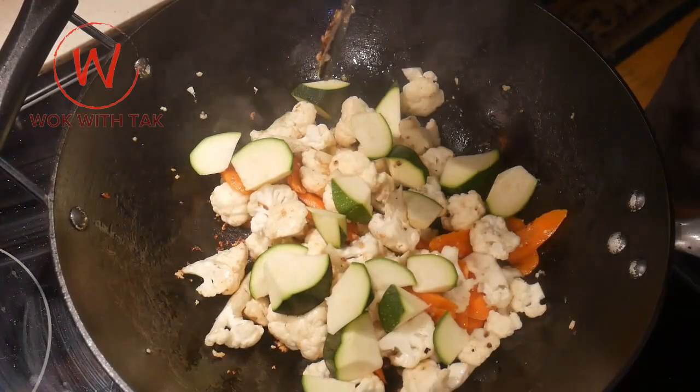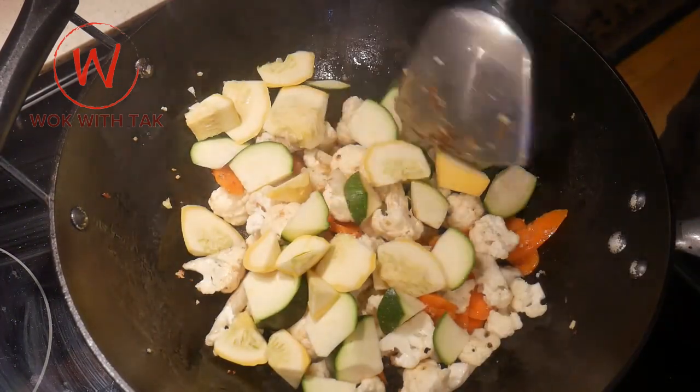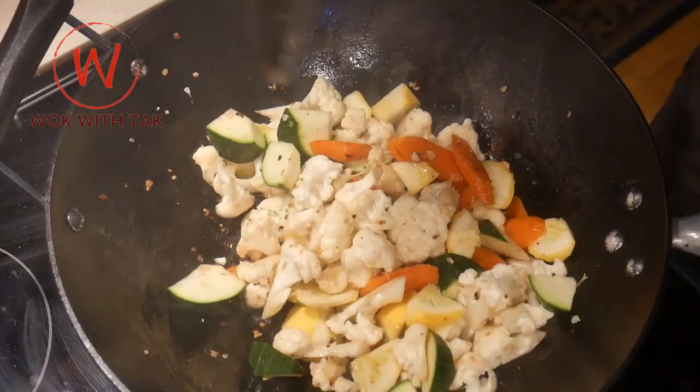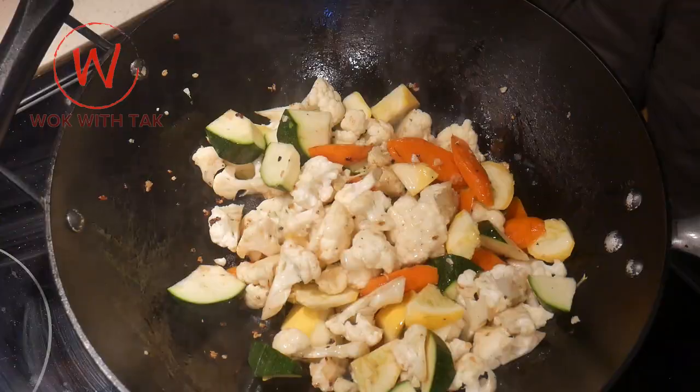I'm going to serve this dish over wheat spaghetti noodles, so I'm going to cut all these ingredients into smaller bite size to make them easier to serve with the noodles. I then add one cup of zucchini and one cup of yellow squash, and stir fry them for about 15 seconds. This is a larger dish than normal, so I add a little bit more oil to coat all the vegetables as needed.